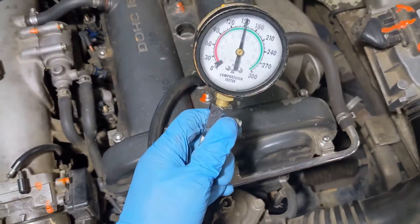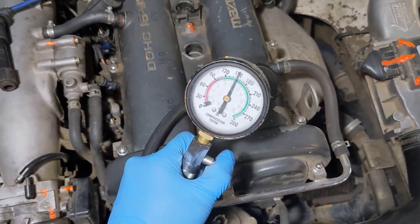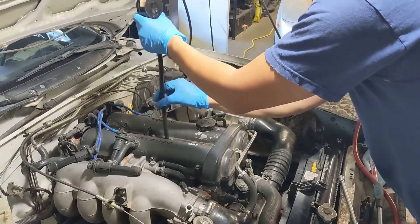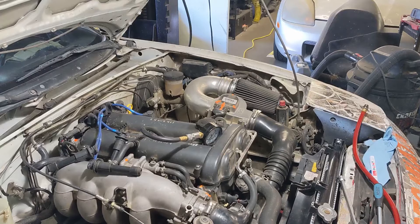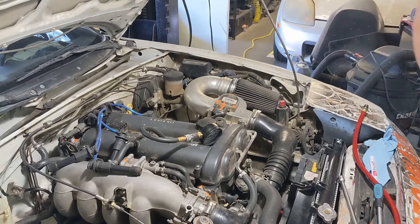You can see here that cylinder one is about 150 psi — not bad. I'll write this down and move on to the next cylinder. It's probably a good idea to write down all your numbers on a piece of paper. I'm writing mine down on the head so I don't forget, and it's a race car so I don't care about what it looks like.